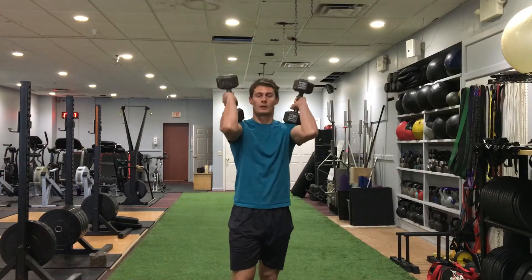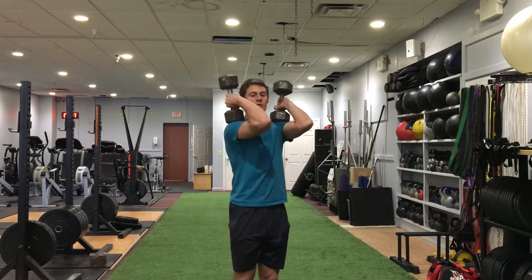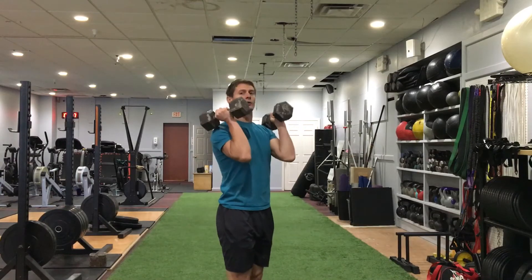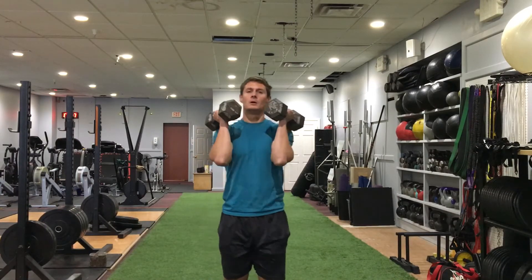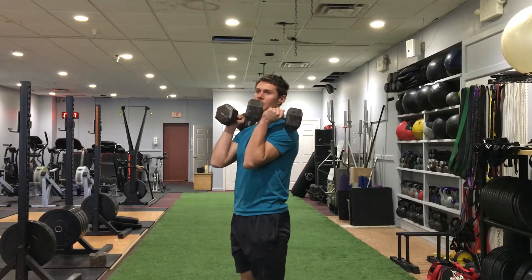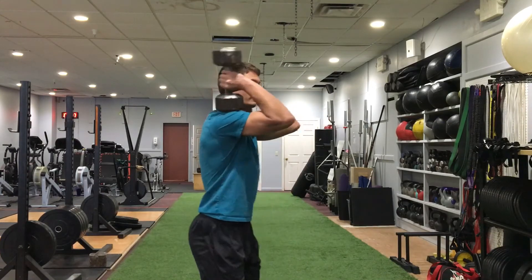I'm going to get them up onto my shoulders. There's several different ways I can do it. I'm going to show you with one end of the dumbbell resting on my shoulder. You can also just hold it up near your shoulders, kind of in a linear fashion. Whatever feels more comfortable, either way works really. And then I'm just going to walk with it.